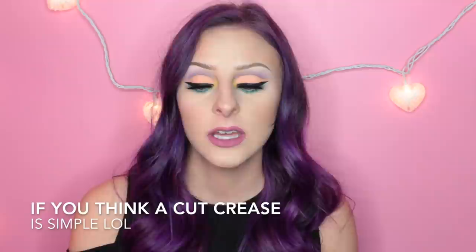Hey guys, welcome back to my channel. Today's video is going to be a tutorial on the Kat Von D Pastel Goth Palette. I decided to go for more of a simple look so that you guys could totally achieve this if you wanted to. I know a lot of my other looks are a little bit more complicated, but this one is definitely more simple. So I'm just going to give you a little review on the palette before I get into the tutorial.